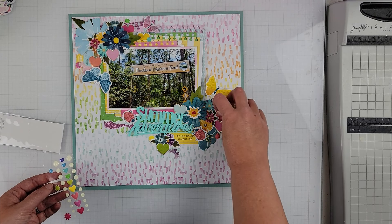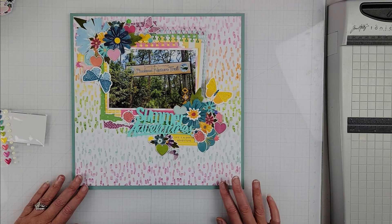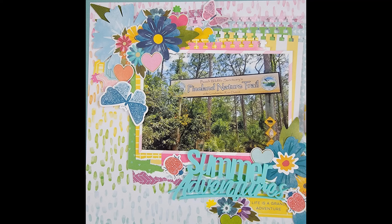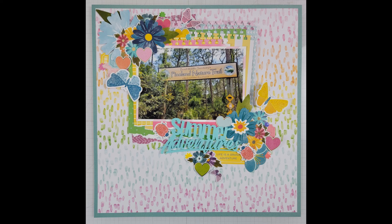Once I have everything glued down, I am just going to add these enamel dots and with that we are going to call this one done. Be sure to come back and see what else I create this month, and with that, I'll catch you on the next one. Have a great day everybody, bye!